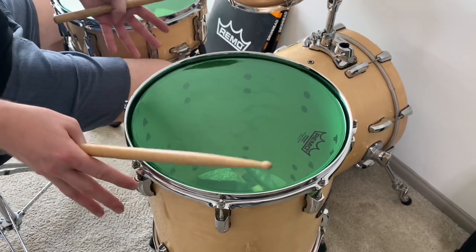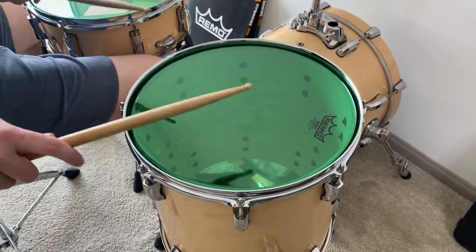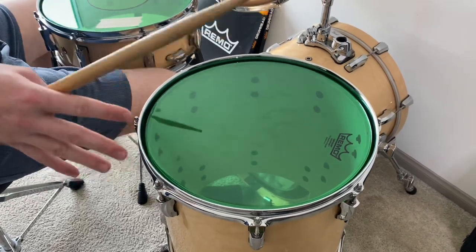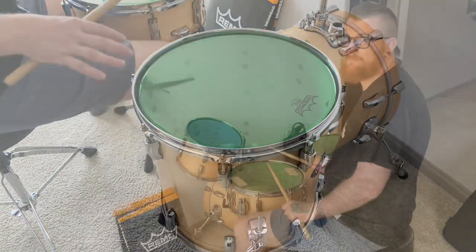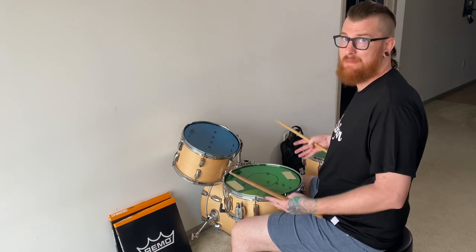This is the 14-inch floor tom. Again, it is a Remo Emperor drum head. I love the sound of this floor tom — very open and beautiful look. Overall, these drum heads sound and look amazing.